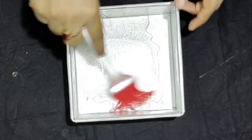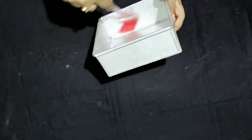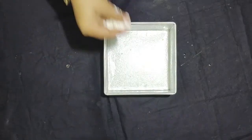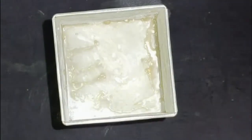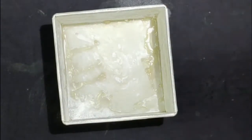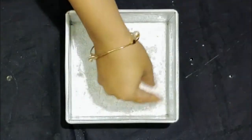Then we will brush it directly and use the back sheet. Then we will put it next to the hair and mix it with some soft short.